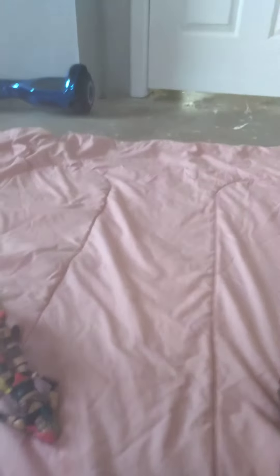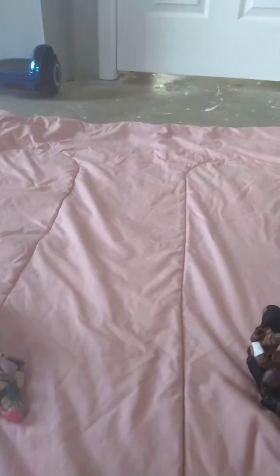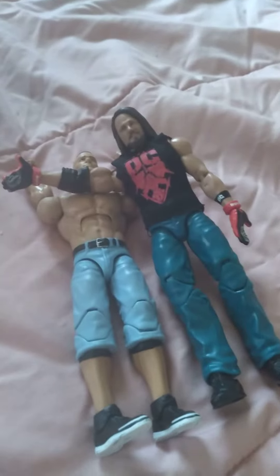Hello guys! So we have these action figures and we are going to be doing an action figure 2022 setup. Let's go! Right over here, we have AJ Styles giving an elbow drop to John Cena.